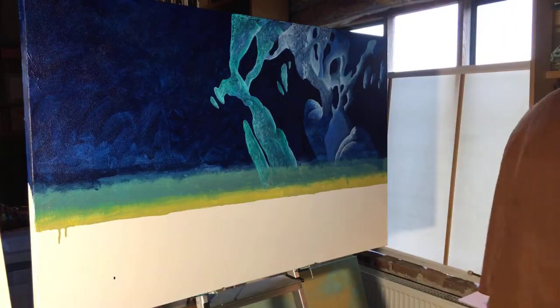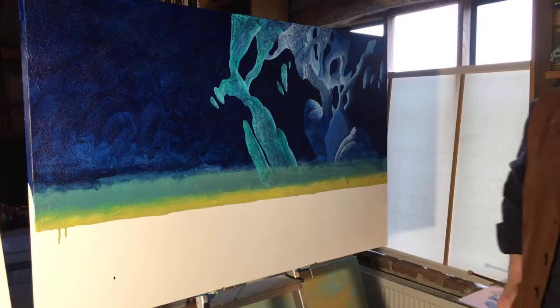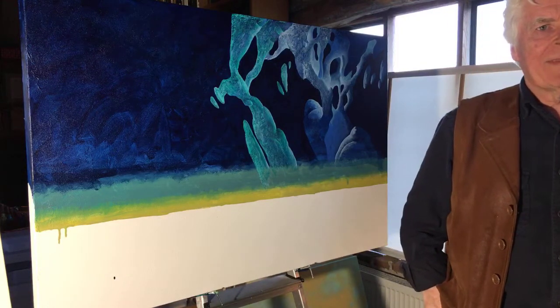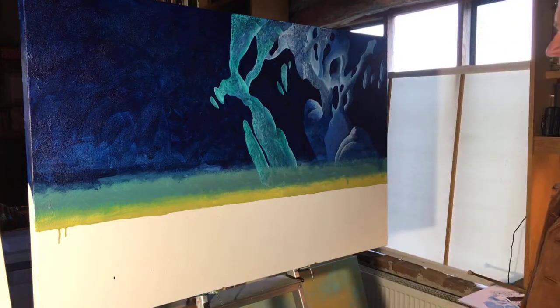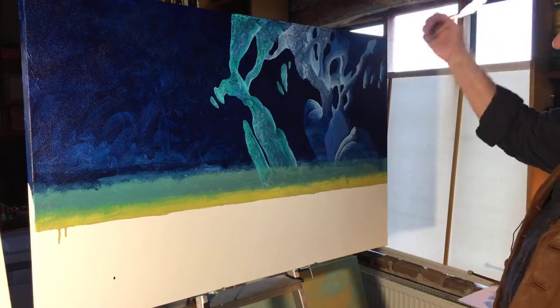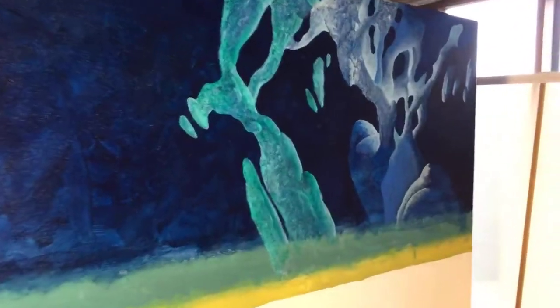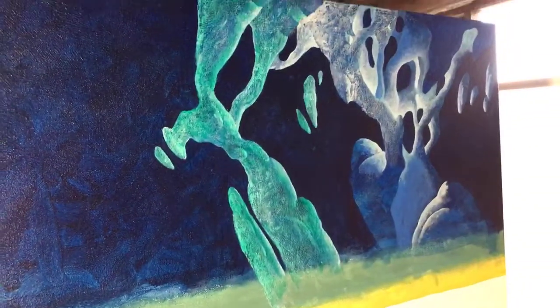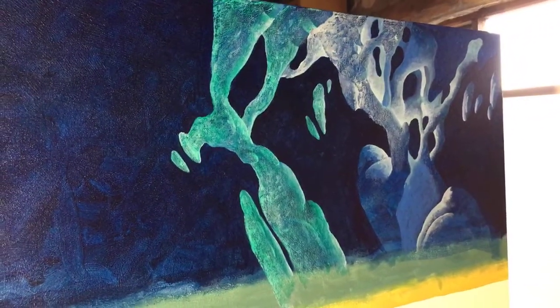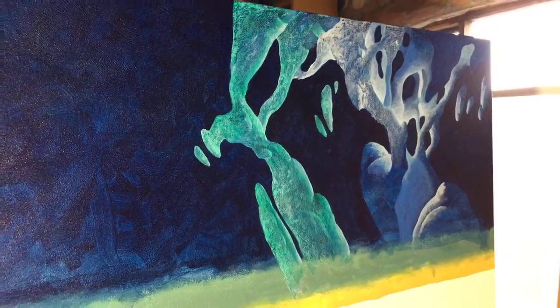Someone asked if the light source is the moon and if it's from the left — no, this structure is illuminated from inside, that's the light source. There won't be an external light source; it would be a dark night and the structures will all have a glow from artificial lighting.